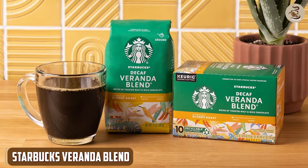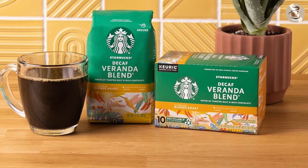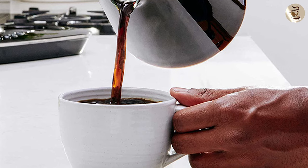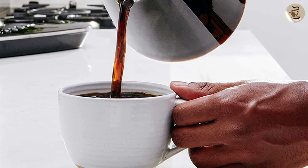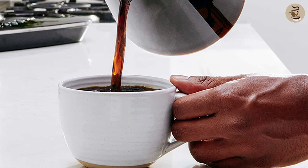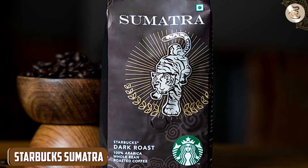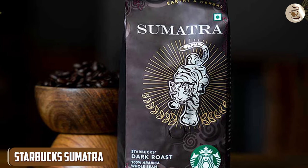Starbucks Veranda Blend. Next up, we have the Veranda Blend, which is a blonde roast coffee. This blend has a light and subtle taste that's perfect for those who prefer a milder coffee. The aroma is slightly nutty and sweet, making it a great choice for those who like their coffee with a hint of flavor. Overall, this blend is a great option for those who want a lighter coffee without sacrificing quality.